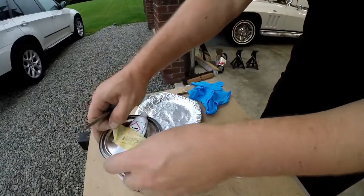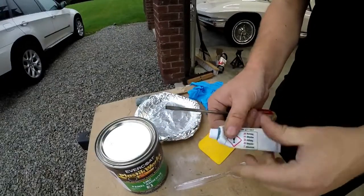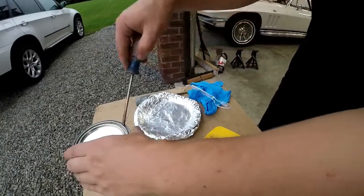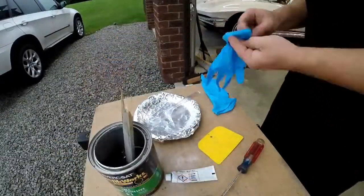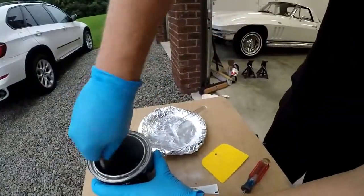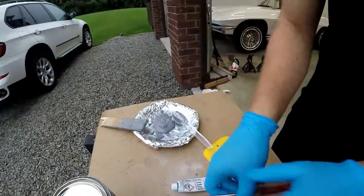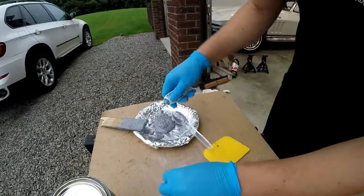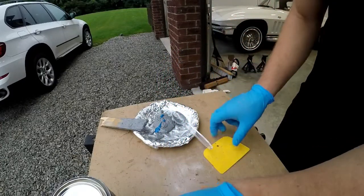I'm going to start preparing the bonding adhesive. Separate the hardener and knead it around so you get an even ratio of hardener to adhesive — it says so on the instructions. Now a little bit of hardener — I poured out more than I need so I don't run out. That might be enough; we'll see what color we have.